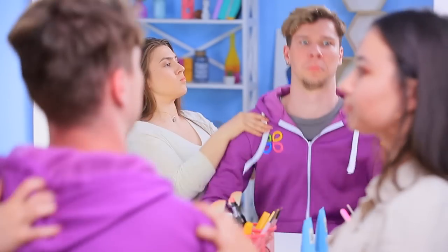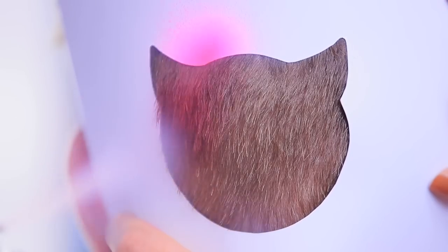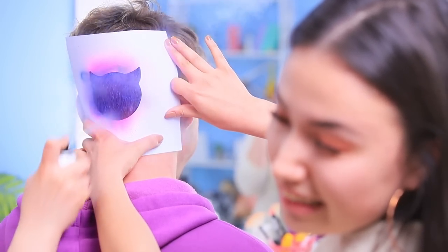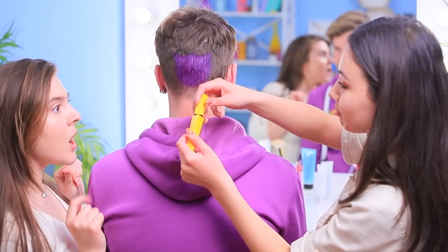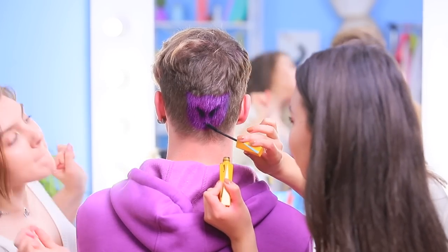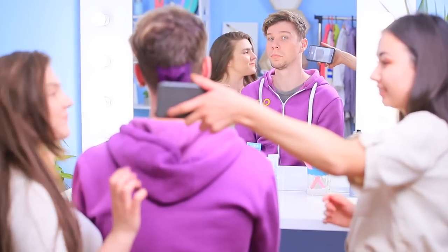It's the fashion police, and they want to improve your hair! Place an emoji stencil onto the hair and dye it using temporary hair color sprays. Be brave! Add the devil emoji face with black mascara. It looks like our model likes his new emoji hairstyle!